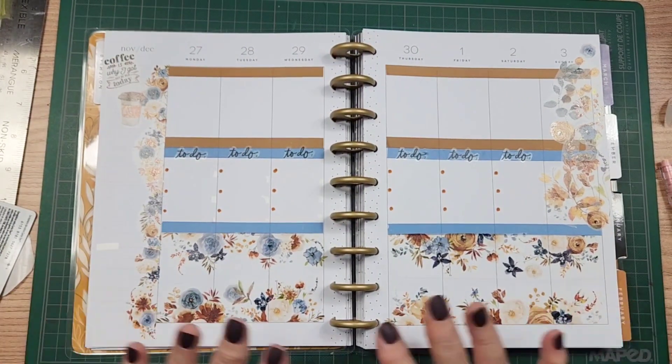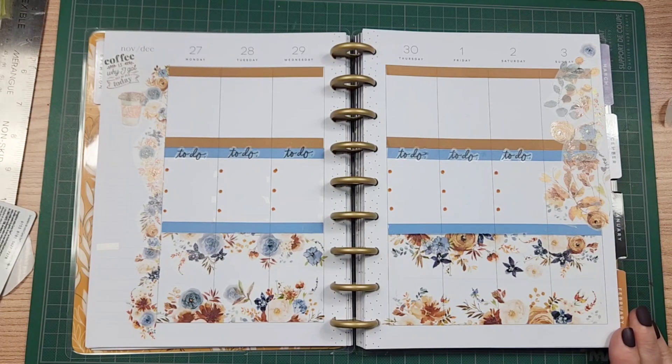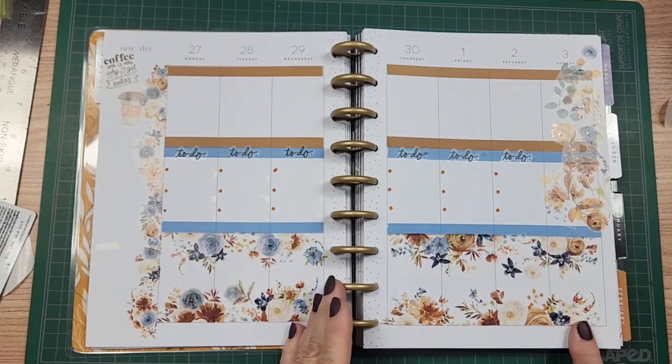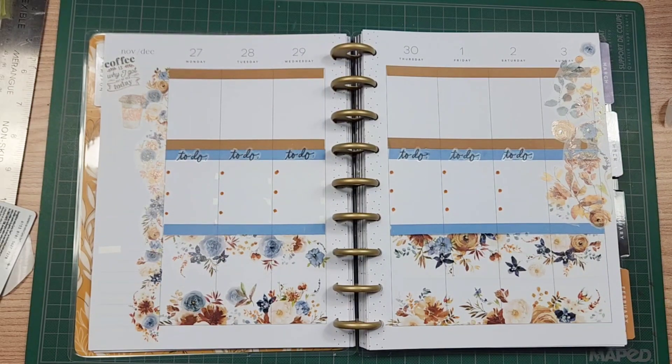So there it is - that's the whole complete spread. I hope you like it. I do, I think it looks lovely. It's functional. Everything that I need is in these two rows here, and then the third row in these columns I just decorate. It's so, so pretty. I hope you like it as much as I do.